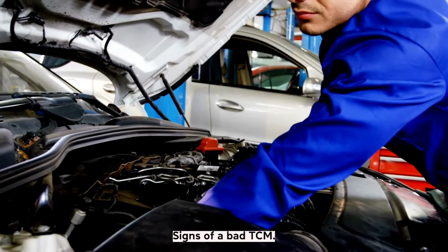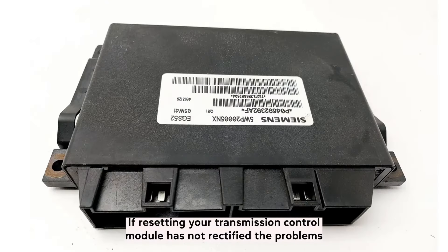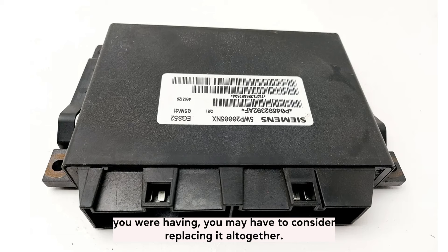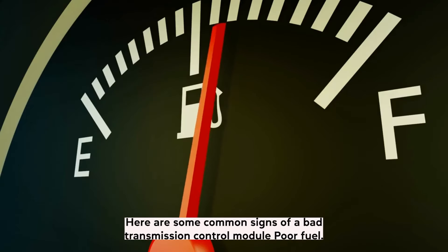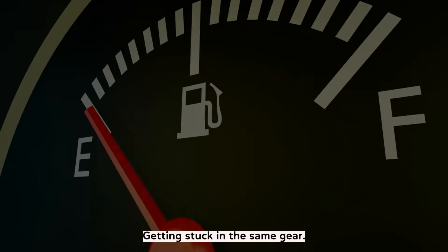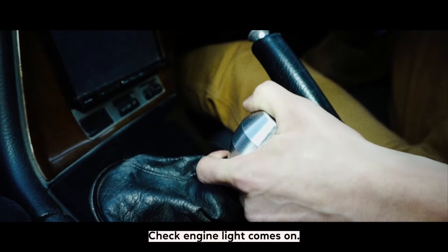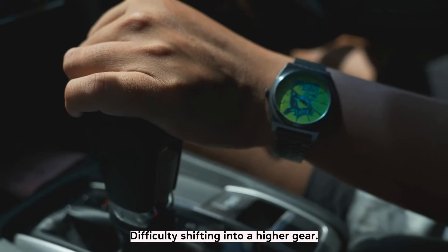Signs of a bad TCM. If resetting your transmission control module has not rectified the problems you were having, you may have to consider replacing it altogether. Here are some common signs of a bad transmission control module: poor fuel economy, trouble downshifting, getting stuck in the same gear, check engine light comes on, shifting is unpredictable, and difficulty shifting into a higher gear.